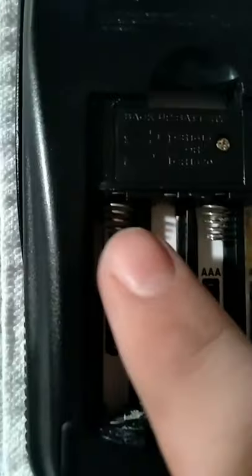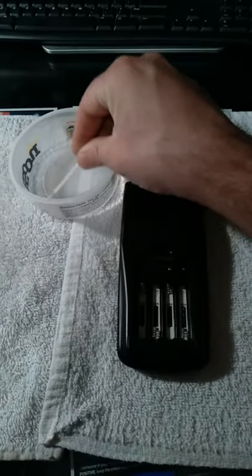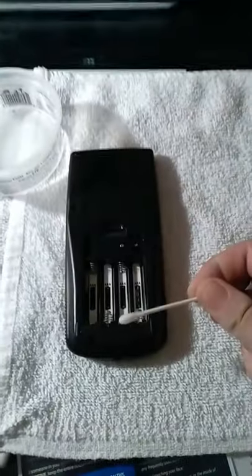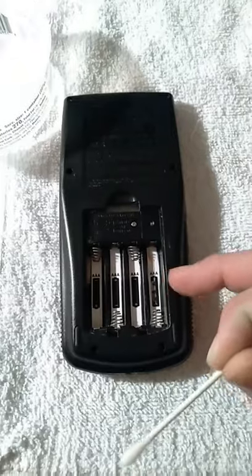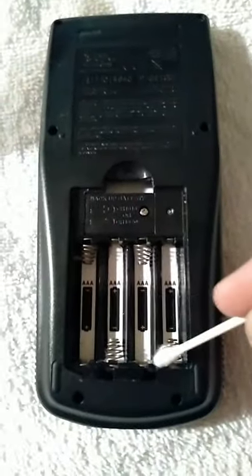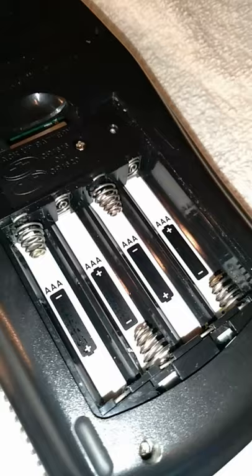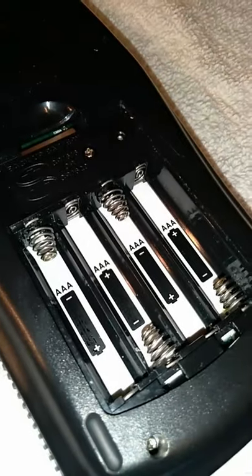I'm going to brush this off and clean it with some white vinegar. We got our white vinegar here — just a little bit — and we're going to clean these terminals. I went ahead and brushed off as much of the major stuff as I could. That's all battery acid, and that only took a moment, but it's a lot better.